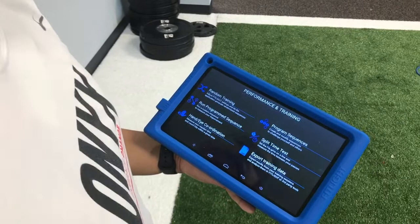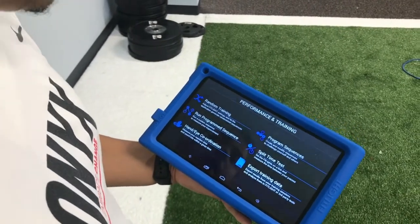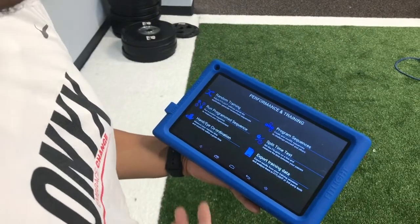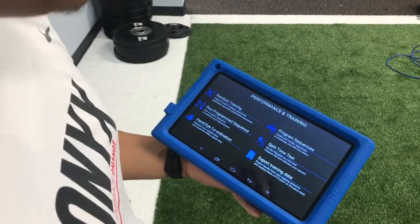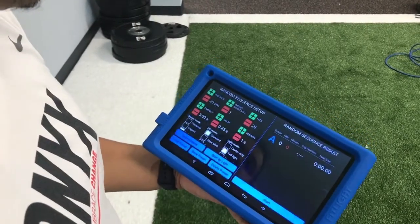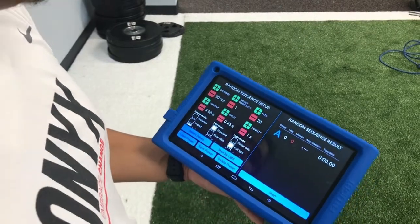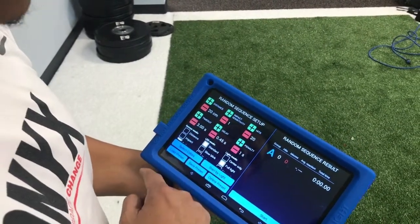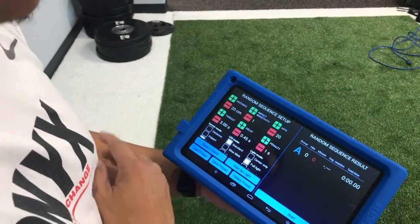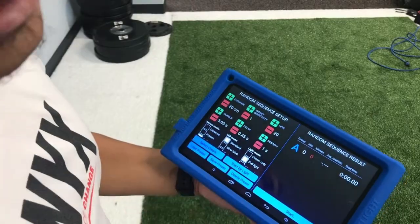One of my favorite things about the FitLite is that I can choose a bunch of different drills. I can do a random training drill, a hand-eye coordination drill, and I can also program a sequence and even do a split time test. When I do the random setting, I can adjust the distance to trigger the light, the impact sensitivity, the number of lights per drill, the time it takes to touch the light, the delay in between lights, and if I want to assess a penalty.